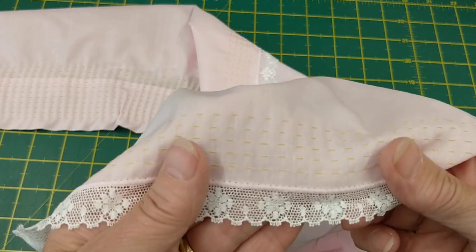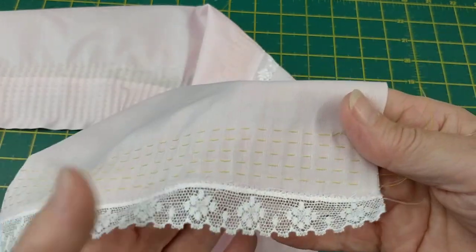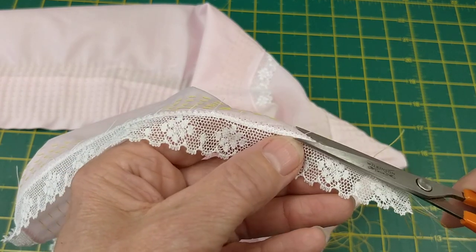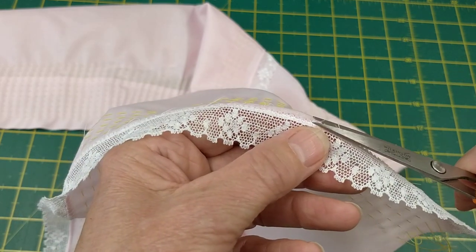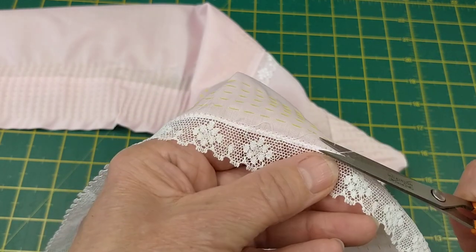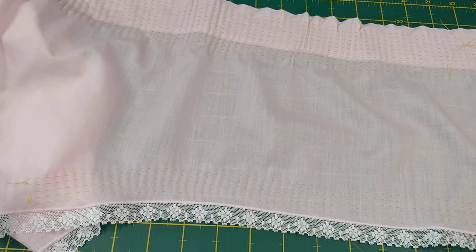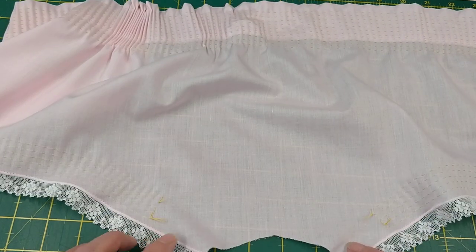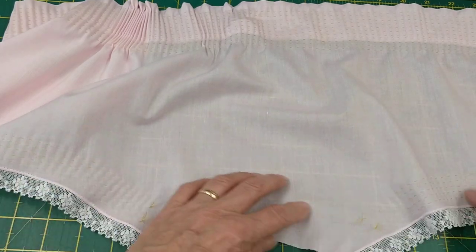You can see that I've just zigzagged over the lace. This is an imperial batiste and it does fray quite a bit, so you'll get little fluffy bits. Just tip the crease over your finger and nip these off without catching your threads, keeping your scissors flat. That's the lace finished and I'll do the same for the back.